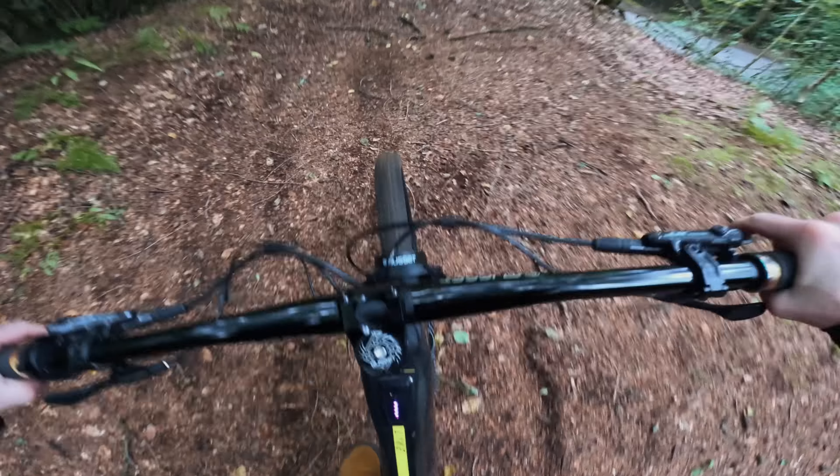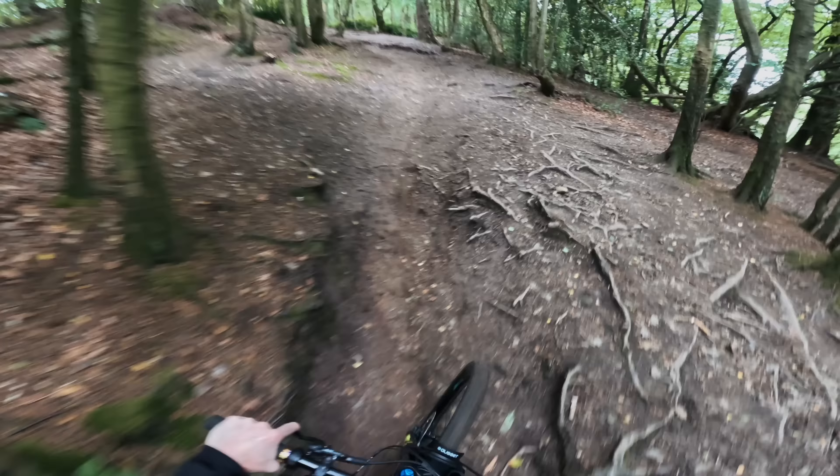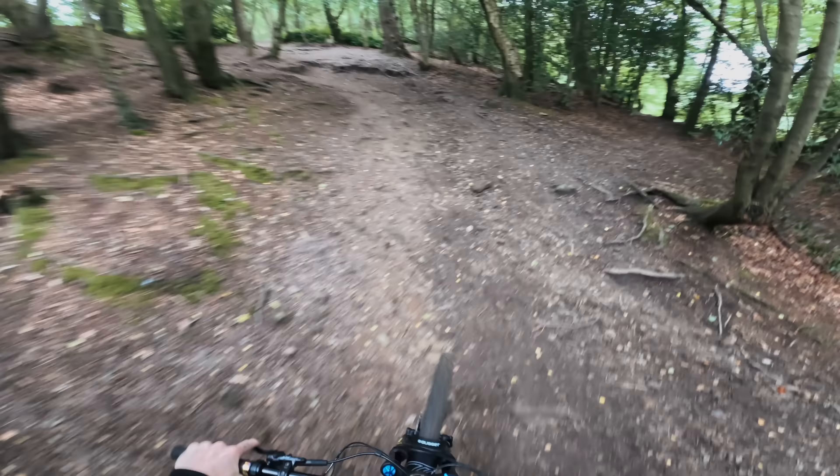Dropping in — here we go! Oh my god, the speed at the bottom is insane! It's actually a sick lap because once you've hit that steep Red Bull rampage line you've then got quite a technical climb back up on the e-bike, so it makes for quite a fun lap.